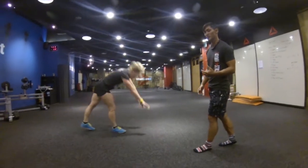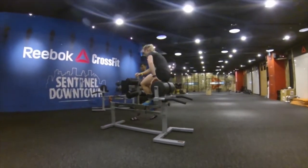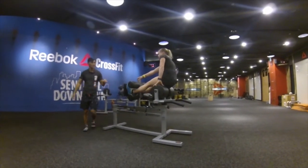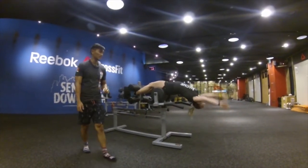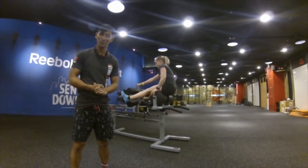When she's done, let's say she accumulates three minutes, she's going to end it off with 40 more GHD sit-ups. Same thing — we're looking for the knee in line with the hips, in line with the shoulders. And that's today's CrossFit Gymnastics workout of the day.